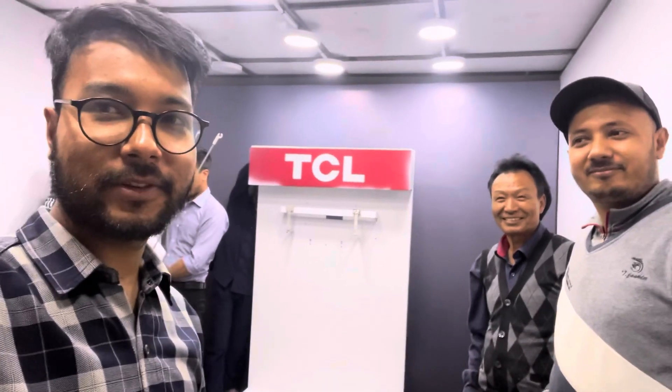Hello everyone, I am CZ Electronics. We have a product and a lot of video content. We have a lot of AC.